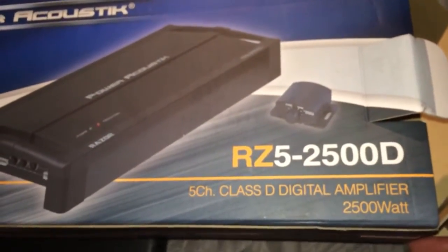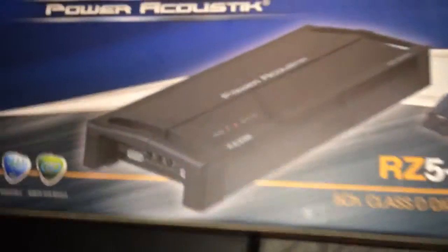So once it's up and running I will put a video. This is for people that wanted to see the Power Acoustics RZ52500D. Thanks, bye.